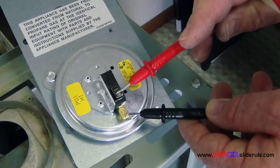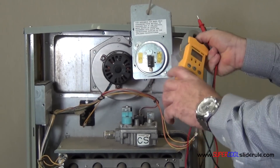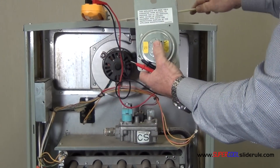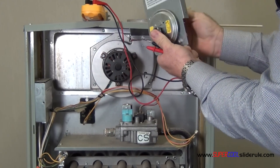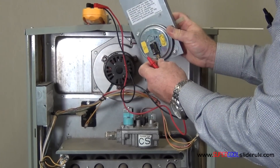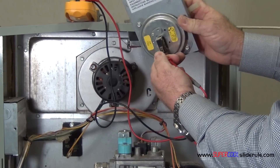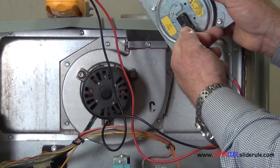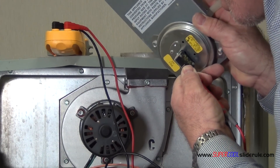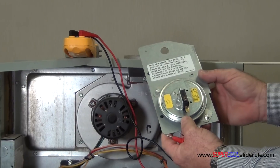Now, to test the operation — believe it or not, what we do is put one lead on each wire and we suck on the tube. That is checking the operation of a cell switch. This cell switch is good.